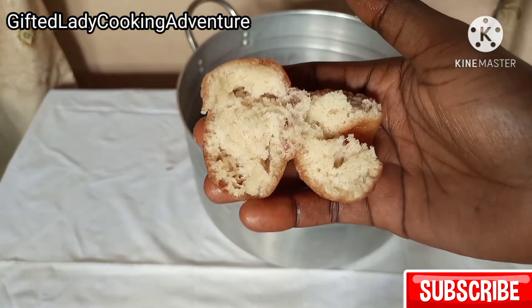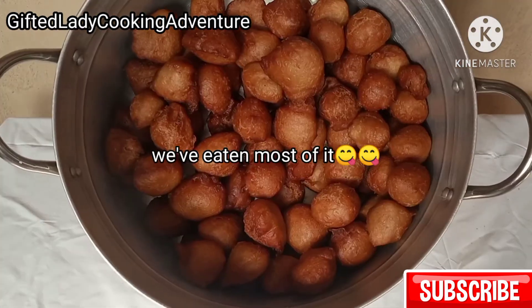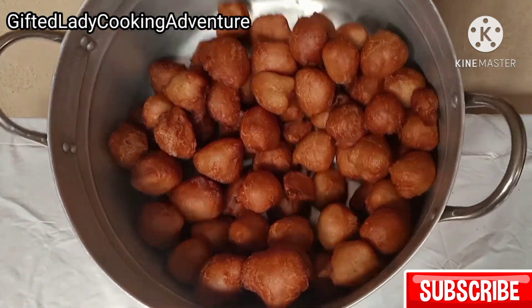This recipe actually made 75 pieces of big-size puff puff. But if you are making small chops puff puff, you will definitely have above 100 pieces.